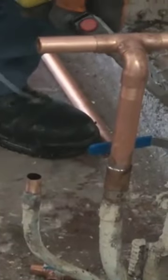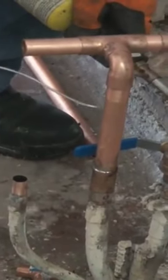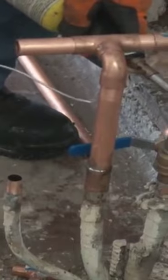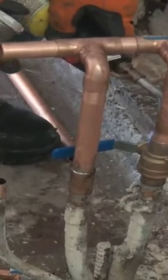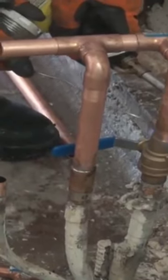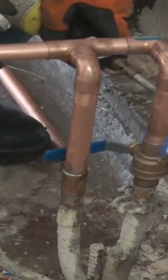Doing some type of repair work, I'm usually in a tight area to work in. Sometimes I work with older pipe and I want to make sure it is really clean and the solder is going to take.